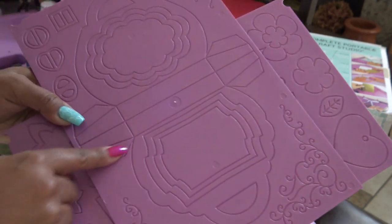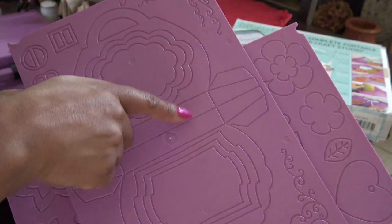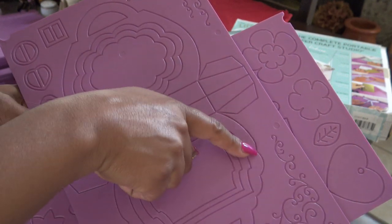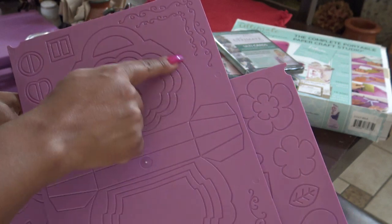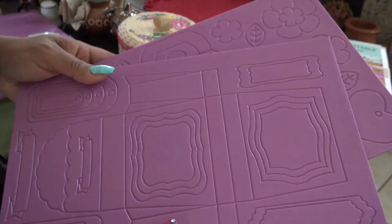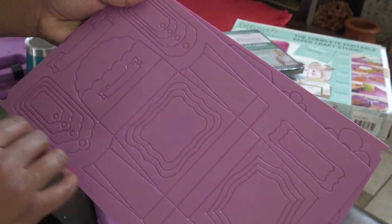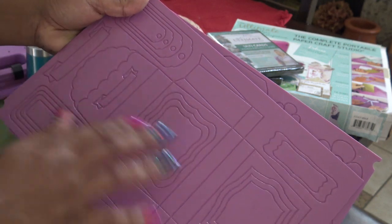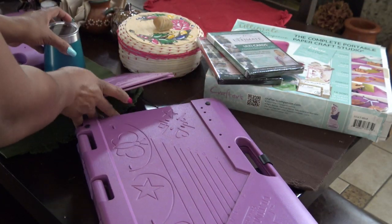If you want to do a little scallop purse, trace it and trace the middle part. When you go to trace the other side, turn your paper around, line it up again, and trace the scallop side again so that both sides of your purse are scalloped. This one also has a little envelope — it looks like a gusseted envelope, kind of like a purse but not really. I just got thrown off with the milk carton.